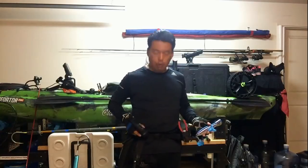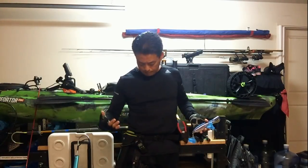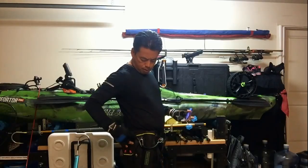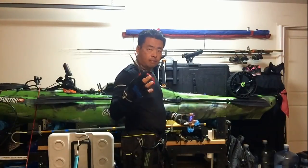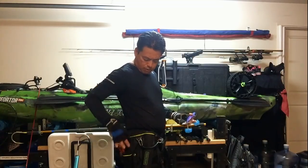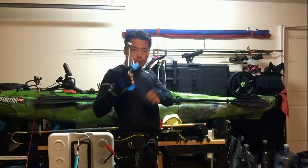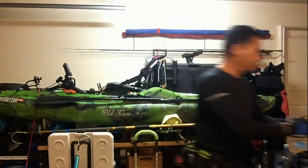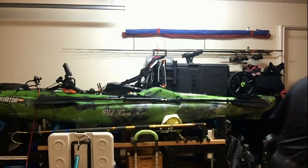On the right side I have my walkie talkie so I can contact my friend. I have a small knife here, and I have one more knife over here. I also have my long nose pliers. So everything I need is right there. There's also a big pouch — I can put my lures inside, no problem. If I need a big lure, I got it right here.